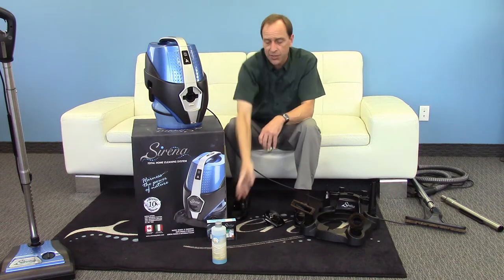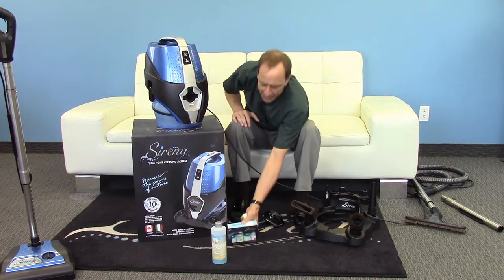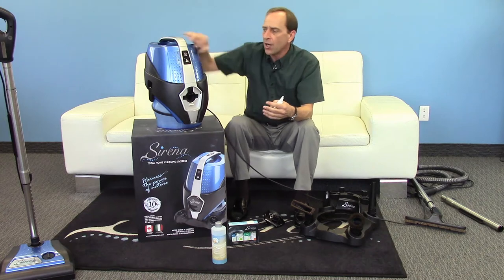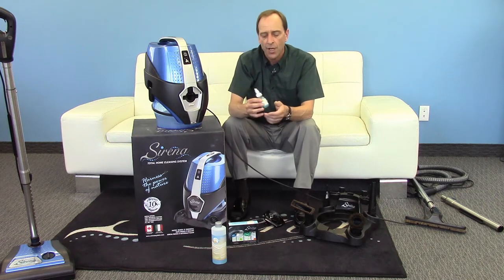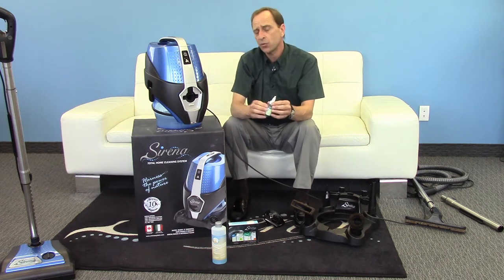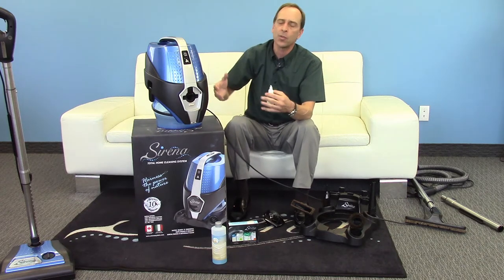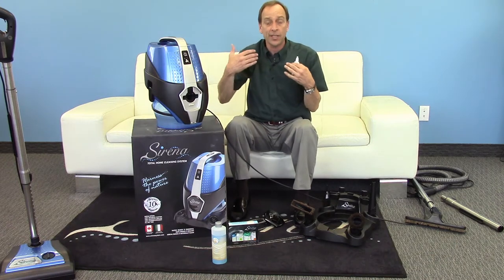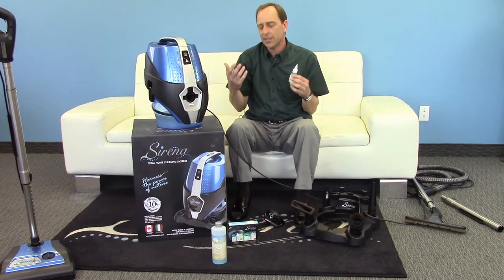Maybe you don't like the smell of deodorizer — no problem. We have our natural fragrance pack, which comes with four different scents. Simply open the bottle, put a little squirt in the water, and now you smell whatever scent you put in the water instead. For example, you might like eucalyptus in your bedroom to help you breathe at night. But your children might prefer their room to smell like apple — no problem. Put eucalyptus in the water, clean the air in your room, then put apple in the water for the children's room. The last smell you put in is the last smell that comes out, so you can make every room in your house smell different.